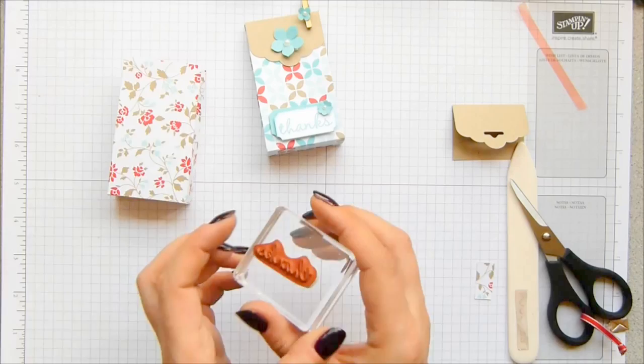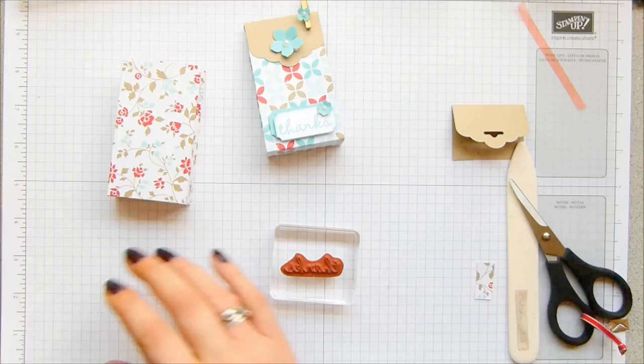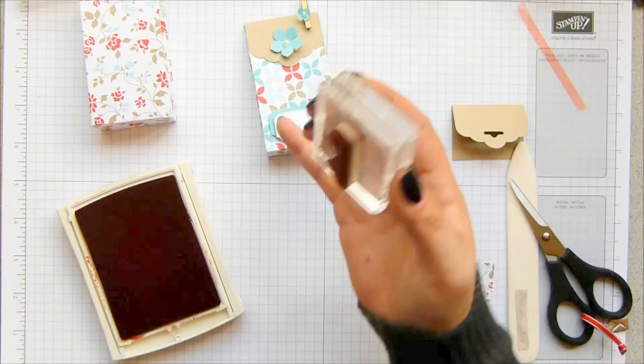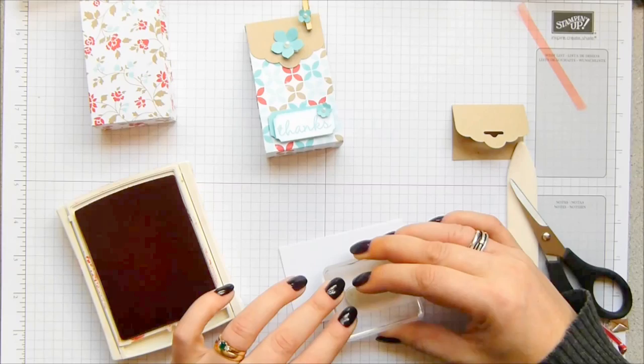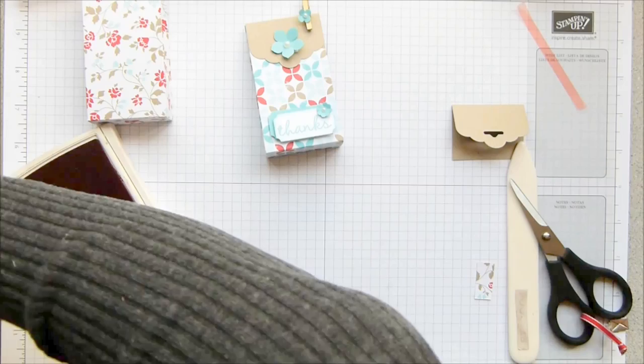I'm going to do the tiny little bit of stamping. It's just the one word — 'thanks' — and it's from the card kit Hip Hip Hooray. It comes with three stamps that you can keep and an ink spot, as well as all of the cards to make it. I love the font of this — I've used it plenty of times and I absolutely love it. So this time I've got real red ink; I used Coastal Cabana last time. I'm going to punch that with the ticket builder punch and sponge the edge of it, again with the real red.